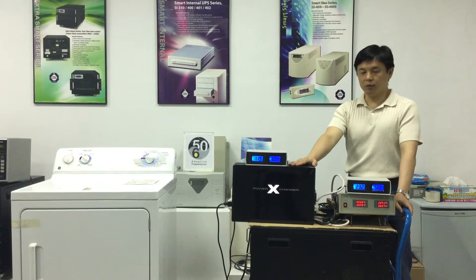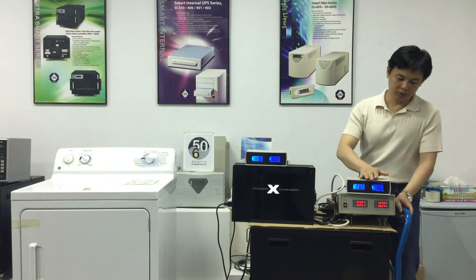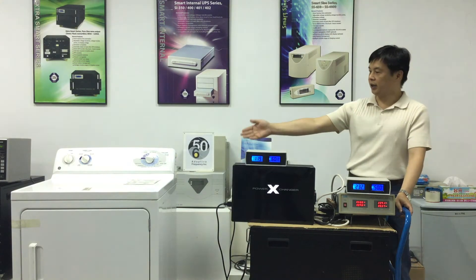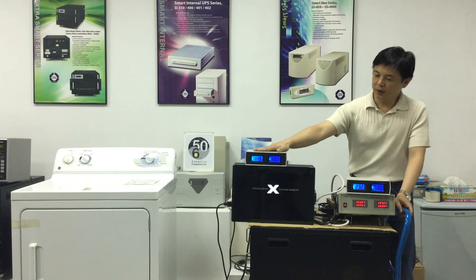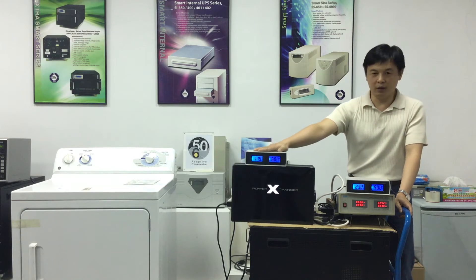In this video, we will explain the importance of using a power exchanger to convert both the voltage and frequency. For the example, we will use a 120 volts, 60 hertz GE gas dryer on a 230 volts, 50 hertz power source. With the power exchanger voltage and frequency converter, it can convert the 230 volts, 50 hertz to 120 volts, 60 hertz electricity.